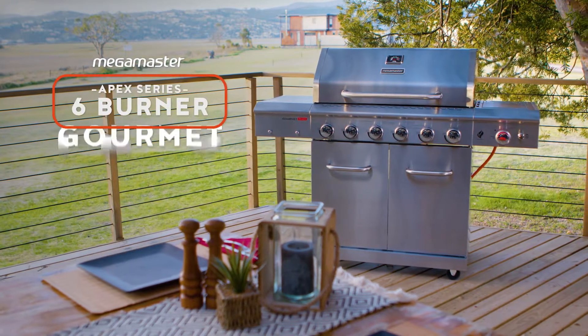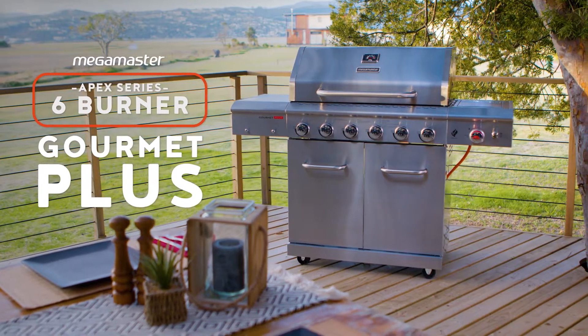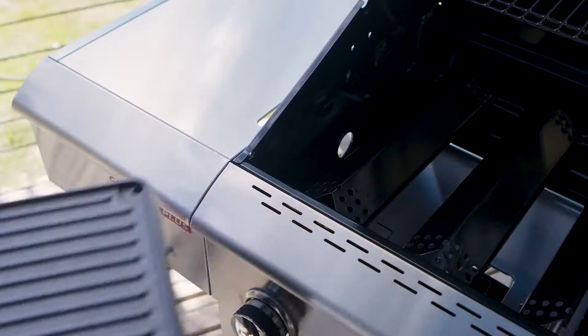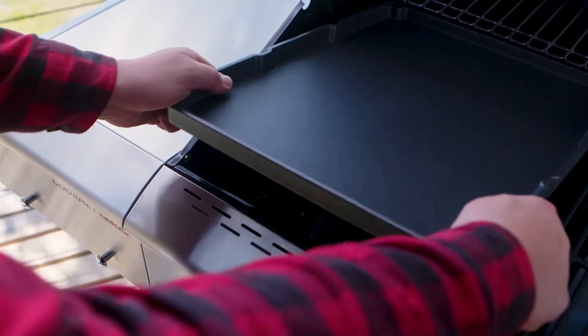Meet the Megamaster Apex Series 6 Burnout Gourmet Plus Patio Gas Braai. It really is everything you'd wish for in a braai. Plus more. Much more.